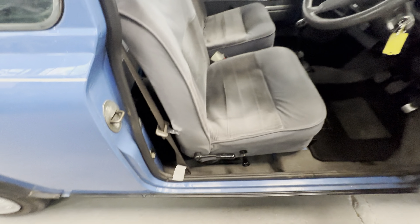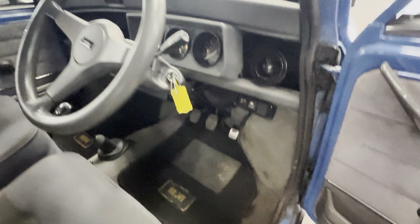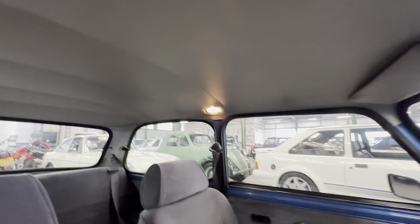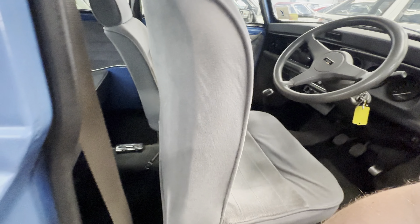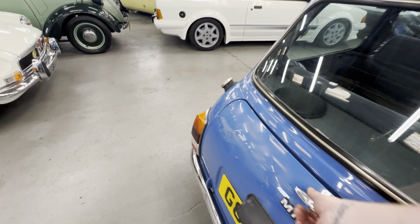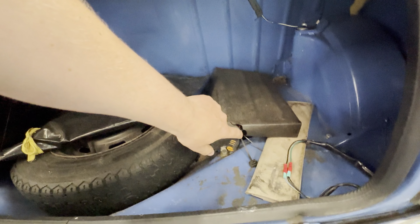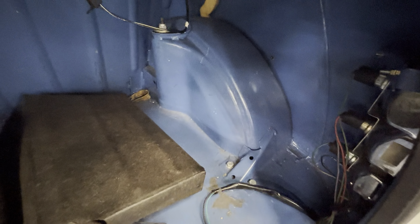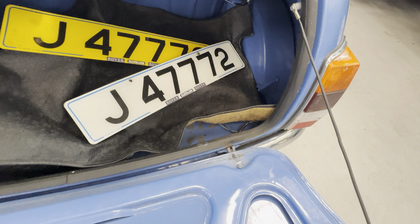Moving on to the interior — nice and clean on the door card. Door shuts are all nice. The seat is nice and firm; a good shampoo and dry would tighten that material back up nicely. Carpet is lovely and clean. No real wear at all to the steering wheel. Mileage-wise, we're showing 44,313 miles — a nice sensible mileage. All good across the dash top. Lovely and clean on the headlining. In the back, the seats don't look like they've been used hardly at all. Carpet is lovely and clean. Coming round to the boot — we do have those original Jersey plates, which are quite nice to have. Boot cover, battery cover are still there and intact, as is the tool kit, jack, and spare wheel. There's a bit of sticky stuff on the boot floor, but other than that really nice and clean. No sign of any corrosion in the usual spots, and no sign of any trapped moisture.